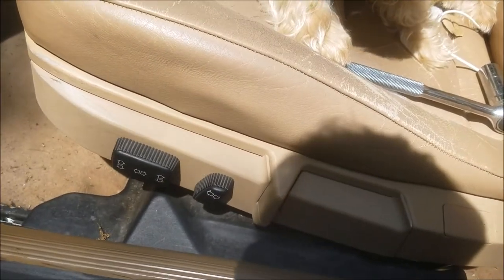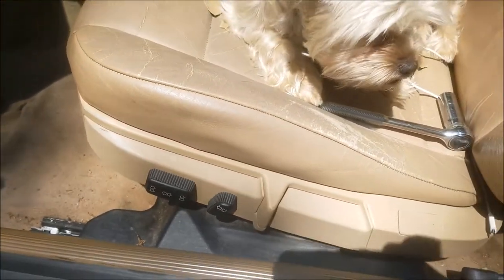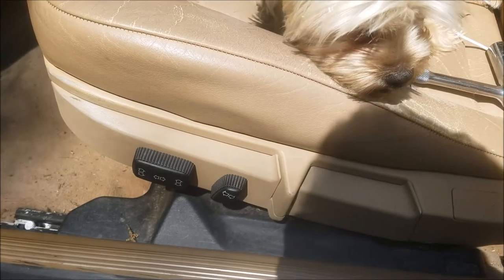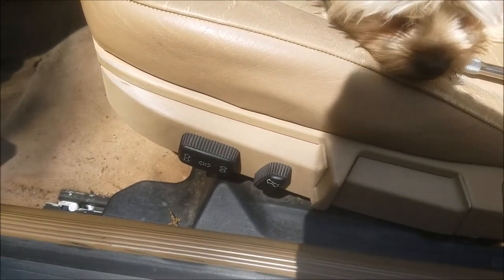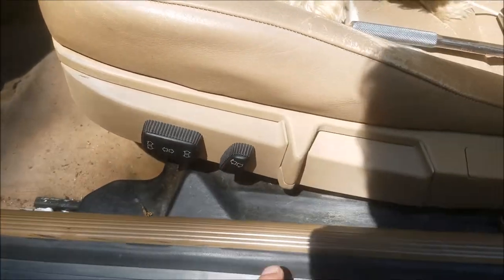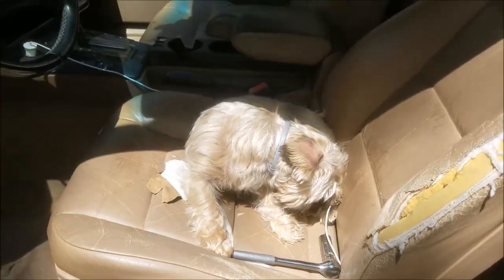I've actually done this repair before on this same seat and I'm probably replacing the exact same gear. I would highly recommend not going on eBay and getting the really cheap one for like eight bucks, because the quality is not as good. I just replaced this like two years ago, so I'm not very happy.